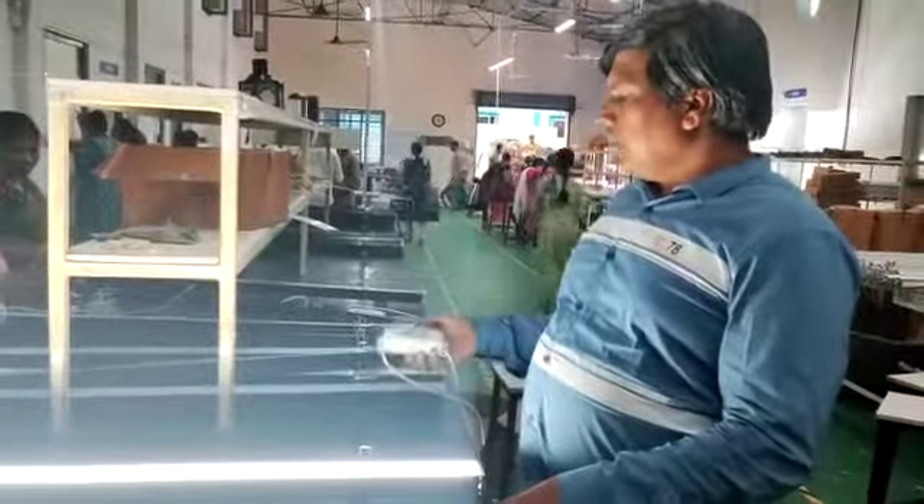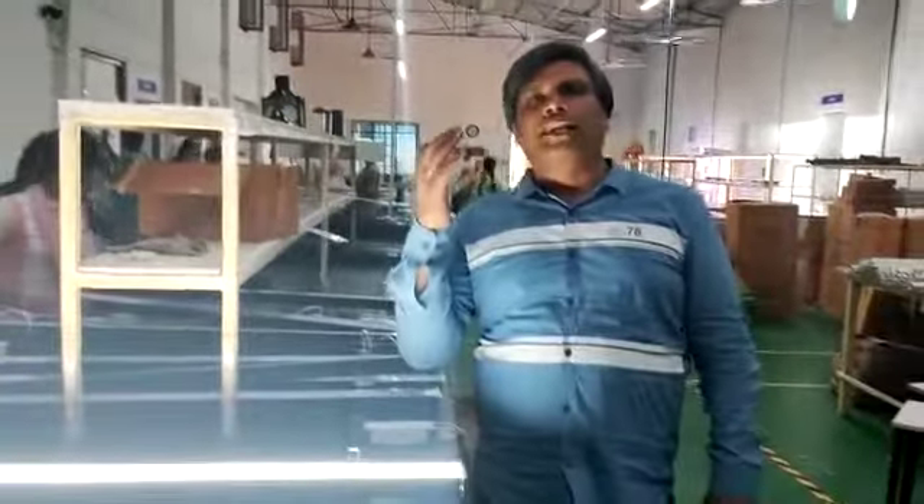So this is the Glow LED profile light — the best lighting solution from Glow LED. Thank you.